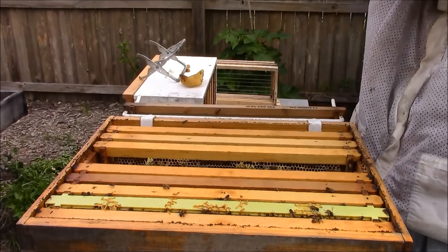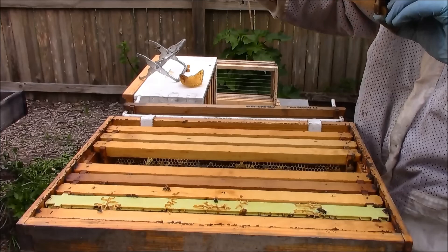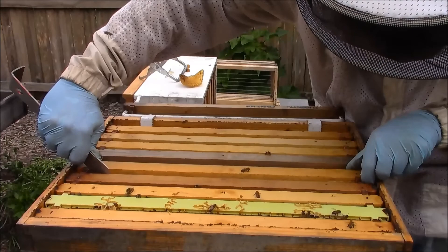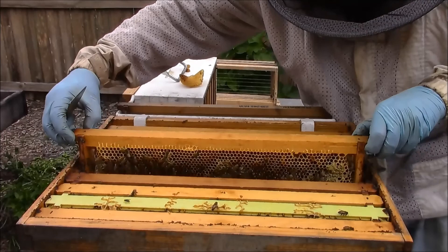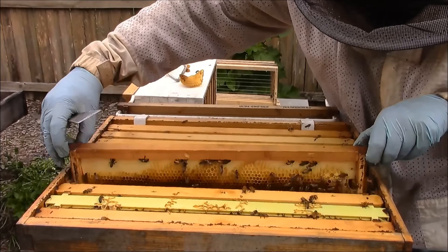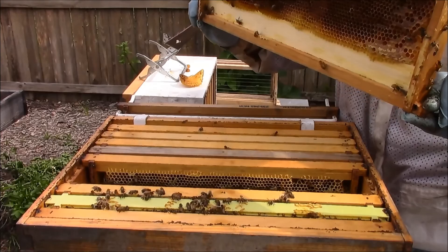Older wax but it's all open cells with wet nectar, a little bit of capped honey around the edges. All open cells, wet nectar, no queen cells. We also have hive number one and hive number two — the tie-dye hive — those are my stronger hives, so we'll see. Same pattern: nectar, honey, pollen, no evidence of drone cells. Older wax, not much going on here. I see an empty queen cell on the bottom — a queen cup.